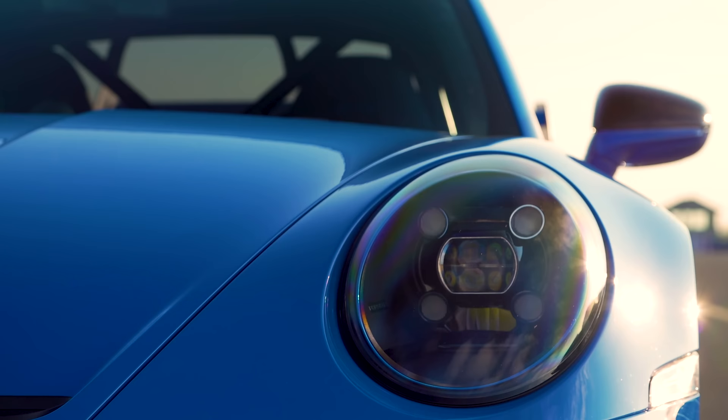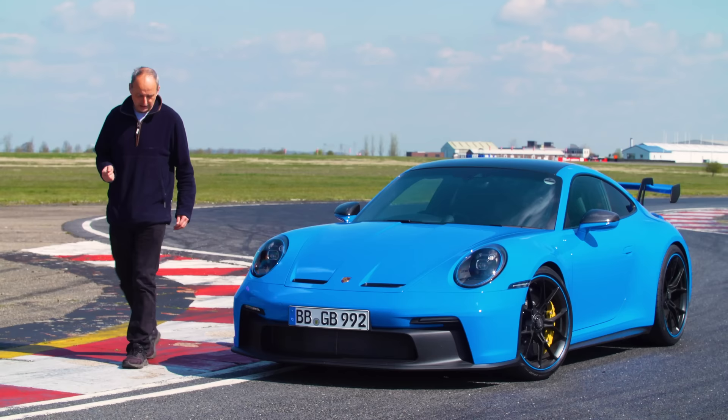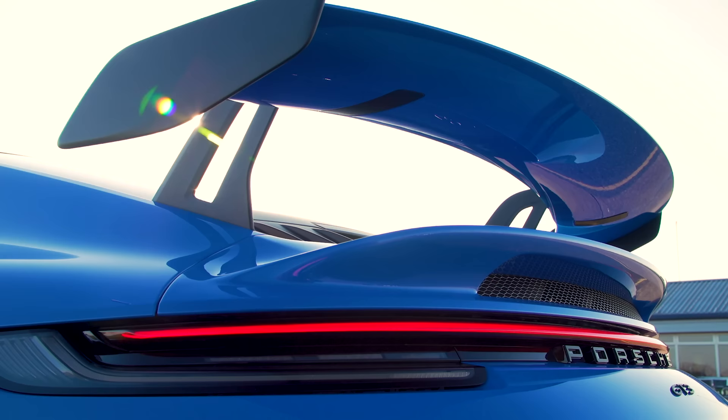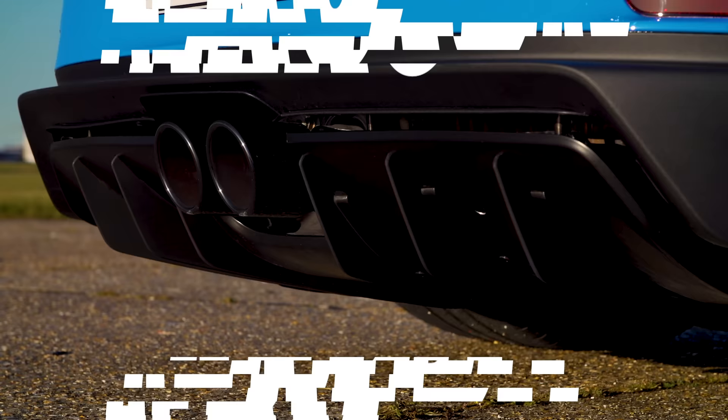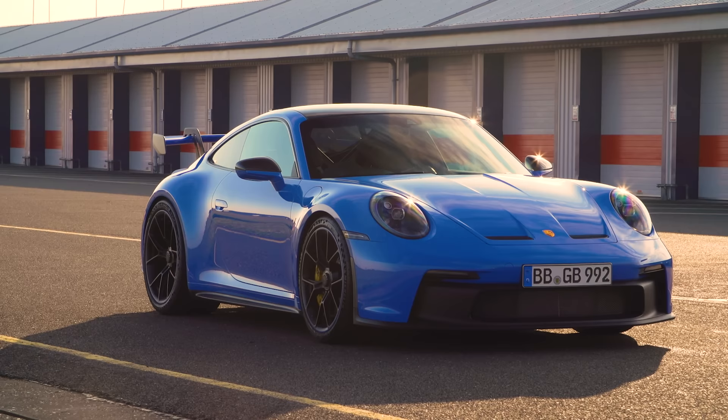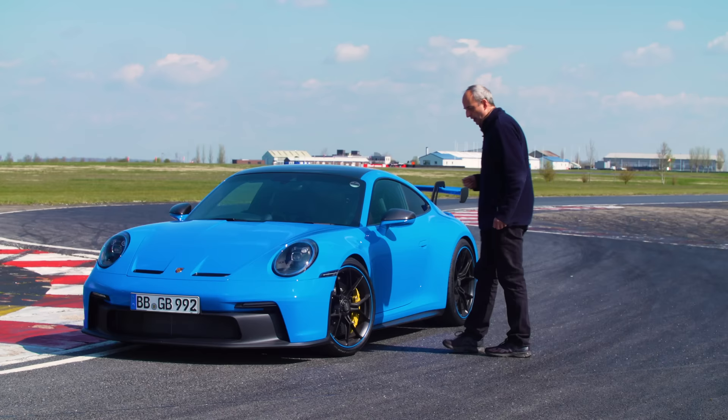This is the bit of the video where I have to talk technical, and there is really quite a lot of technical stuff to get through. What I thought we'd do is deal with it in sections so that we can better understand each individual area of what this car does. The first thing we're going to talk about is aero, because when you look at the car, that's what you see — that's what appears to be most changed about the car.